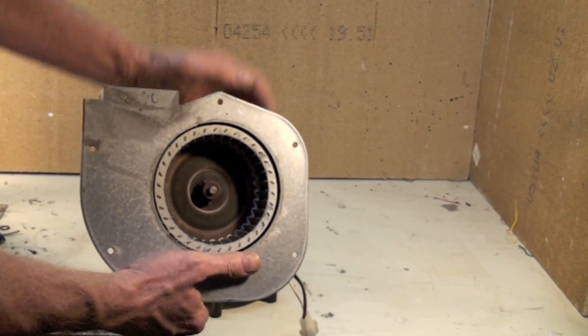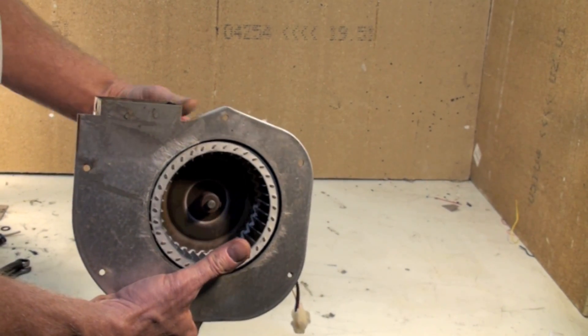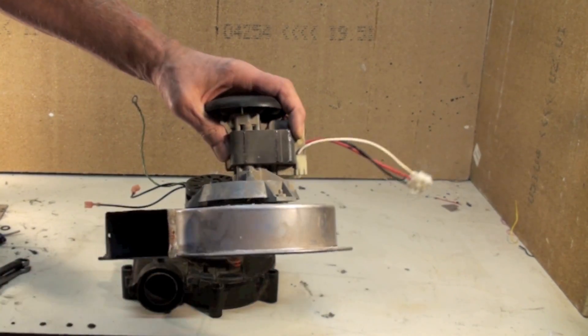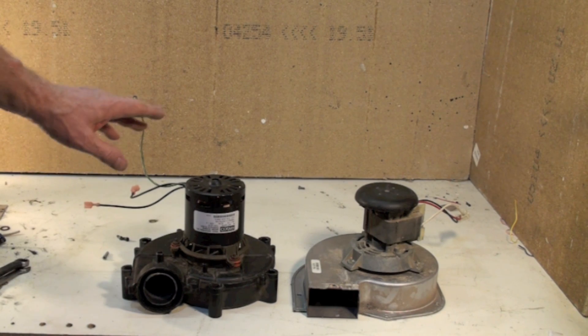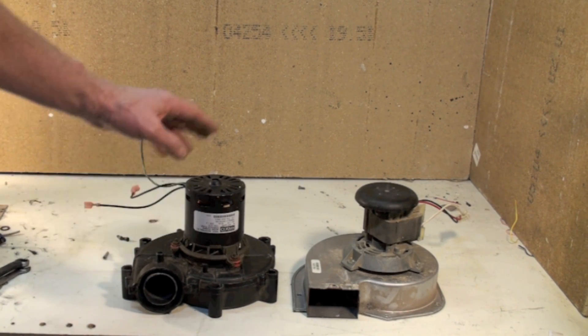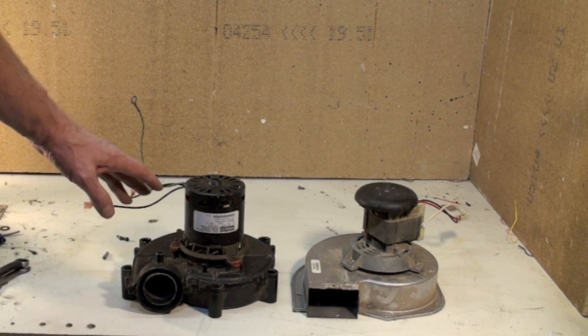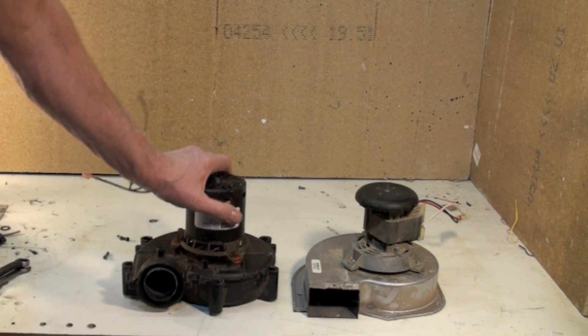Chances are good that if you do get it off, you will have warped the wheel. If you warp the wheel it will not balance, and if it's not a balanced assembly it will vibrate, which means early failure and noise. So 10-12 years sometimes longer with these things. They are OEM, meaning you're pretty much going to have to buy the one specific to your appliance. You can't buy these as general replacements — they have to pull a specific amount of vacuum for the furnace they're in, so it's going to be OEM.